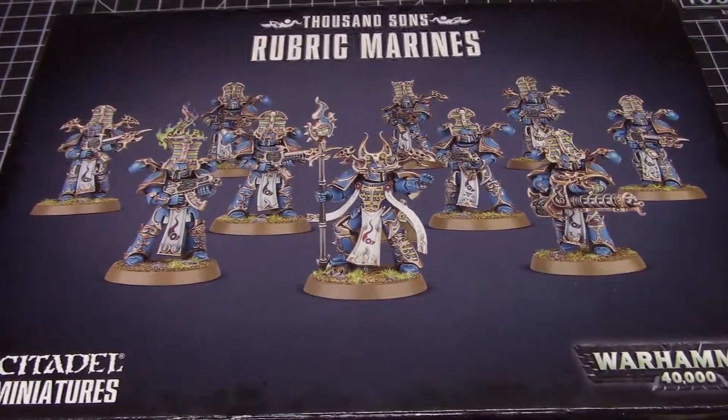Then I might do a series of smaller how-to videos on painting blue, painting gold, or whatever I end up doing on the various other figures. Because if I video painting every single one of these it's going to take forever. But anyways, that's what's in the box.